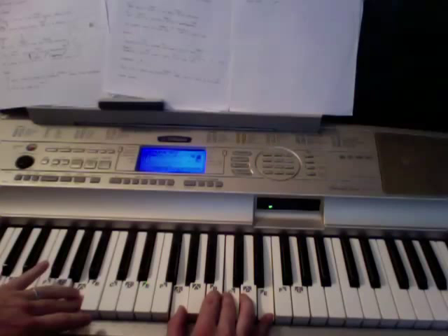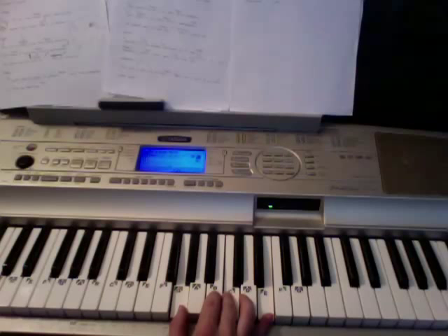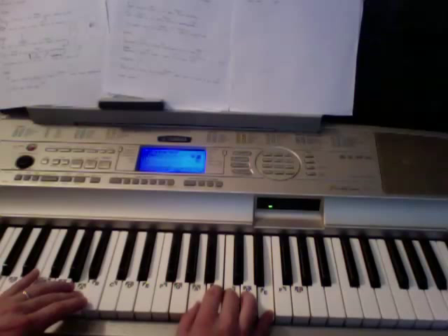Hey, what's going on everybody? One of my really good students wanted me to do this song, so first I'll show you a little bit of how it goes, and then I'll get into the teaching part of it right afterwards.